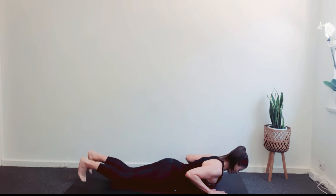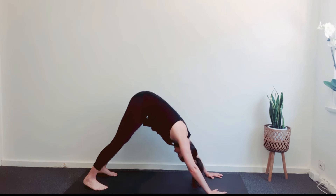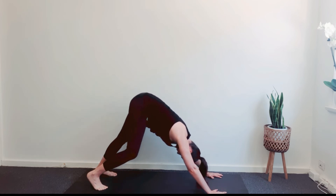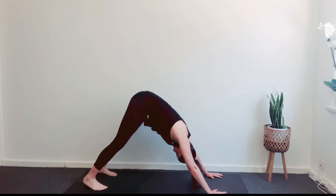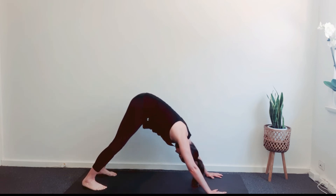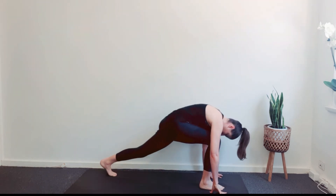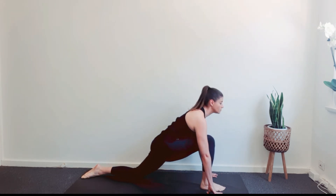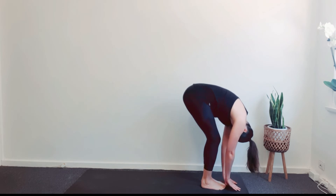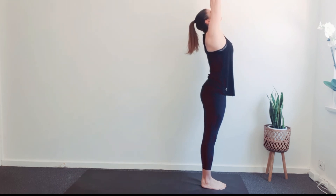Exhale into Adho Mukha Svanasana, Downward-Facing Dog. Place the hands shoulders-width apart with the fingers evenly spread. Bring weight down through the base of the index finger. Inhale, step the right foot forward in front of the mat. Exhale, step the left foot forward to Uttanasana. Inhale, bend the knees, raise the arms and lift the torso. Stretch the arms towards the ceiling. Exhale and lower the arms into Tadasana.